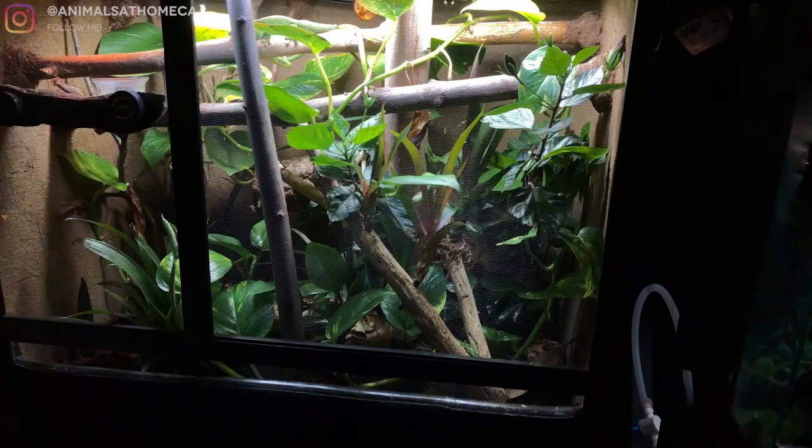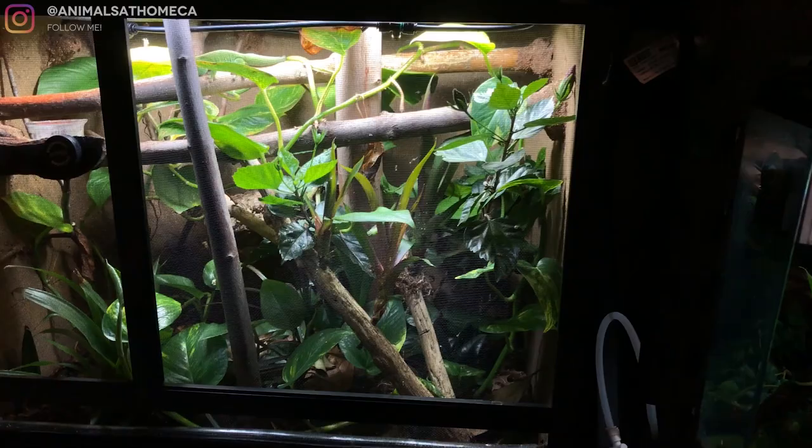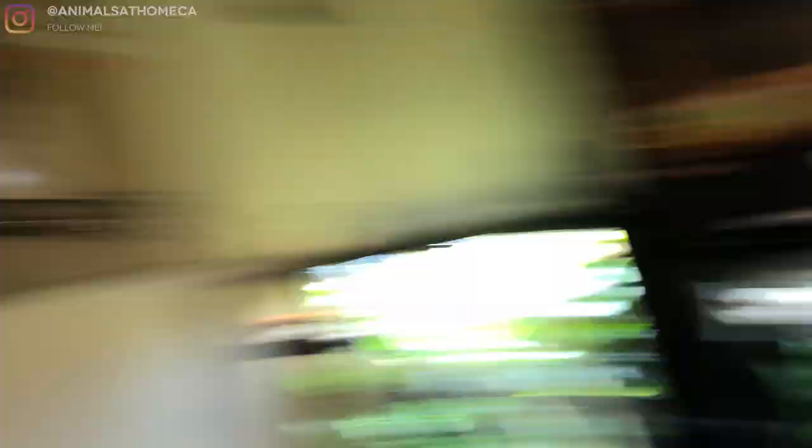Now everybody has UV except for my Brazilian rainbow boa — I still have to figure out that enclosure. Everybody has UV: crested geckos, boas, now the carpet python. Everybody has live plants as well, which is awesome. It's about making these slow improvements, slowly progressing the care into something better and better. Really the only enclosure I'm super proud of right now is my day gecko enclosure — I spent a lot of time and a lot of money making this one from the ground up. I bought more animals than I could afford to keep properly, and now that I've realized that over the past two years, I'm slowly improving the care. I hope that you are encouraged to do the same.